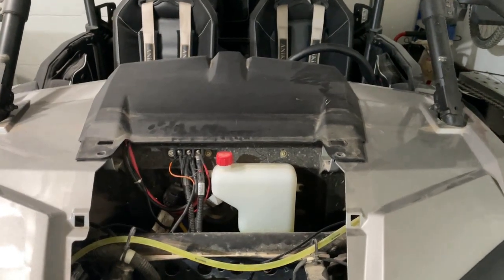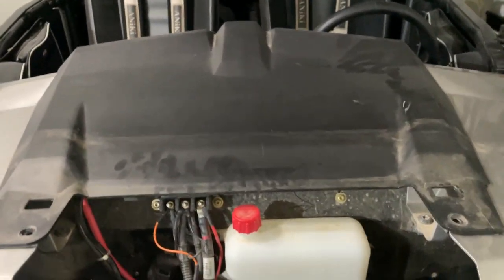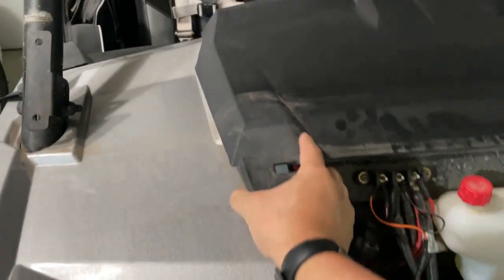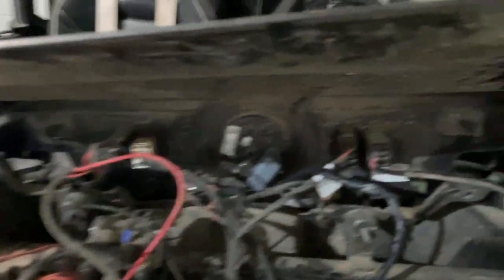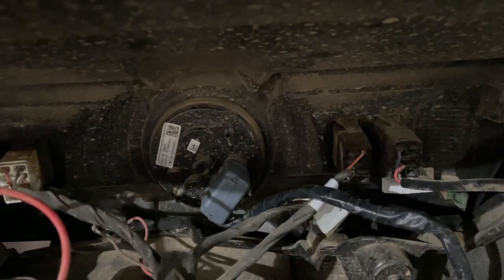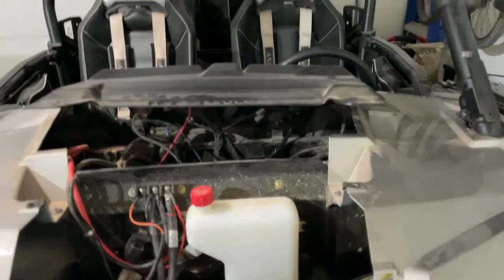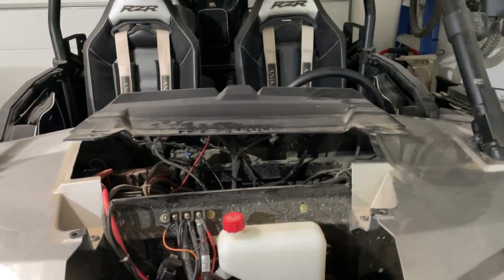Now that we've got the windshield removed and the T40 bolts out, we can pop this front panel loose. Just grab it and push forward towards the cab on both sides and it'll break loose. Behind this panel is that gray plug right there — that's the plug we're going to need to extend the wires on. Go ahead and unplug that and we're going to add about 10 inches of additional wiring so it can reach over to the new gauge by the steering wheel.